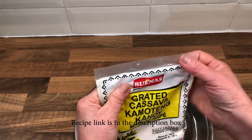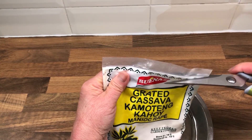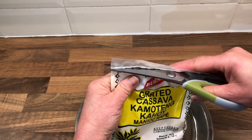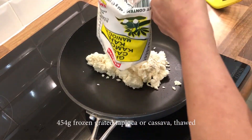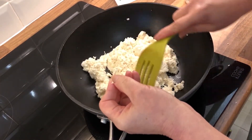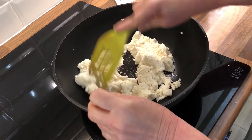I'm using a pack of tapioca — it's called cassava — and this is about one pound, which is 454 grams. You can cook this in a pot. You can remove some of the hard fibrous bits, as sometimes it can be a bit gristly, so take those away.